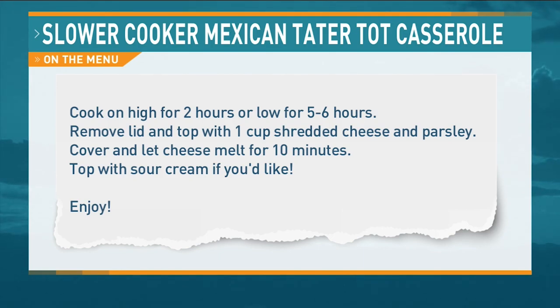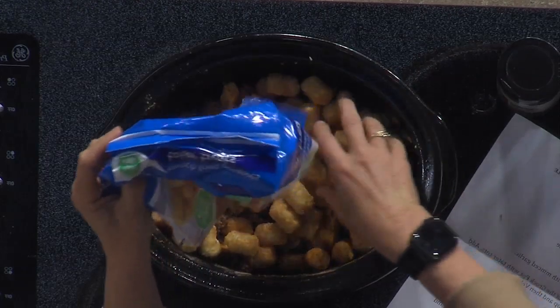Give that a stir. Then we're going to put the remaining tater tots on top — even that out. Then what you do: you cover it, cook it, and then you take the lid off and put a cup of the shredded sharp cheddar cheese on at the very end, and then sprinkle it with parsley, which makes it look pretty.